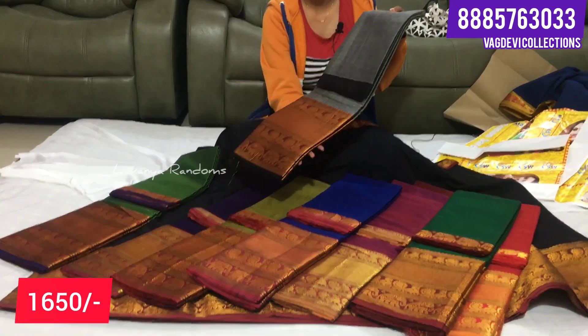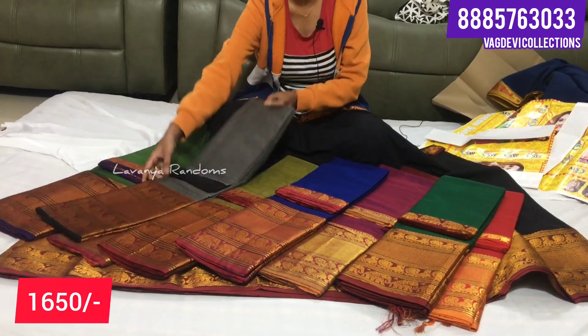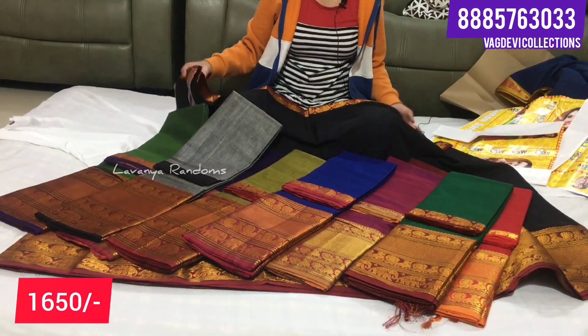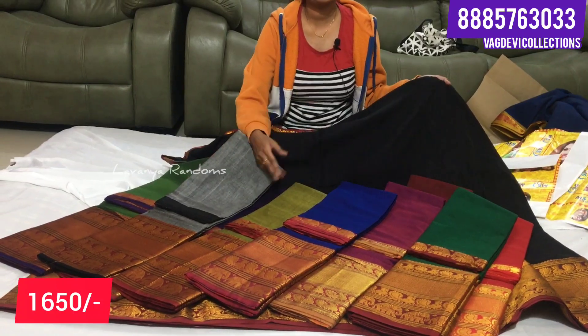Gray color is here. Total - we have only 10 color combinations from Mahalakshmi border. Each one price is here - an extra one is up to 1550 and shipping. There is a color combination priced at 1650 and shipping.